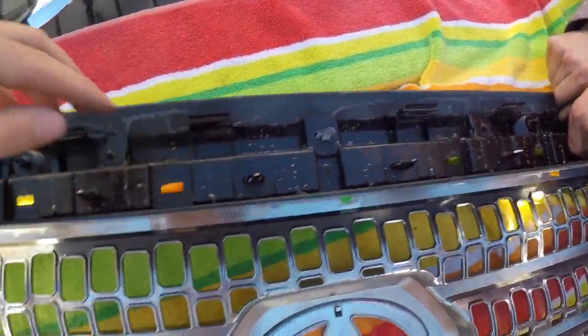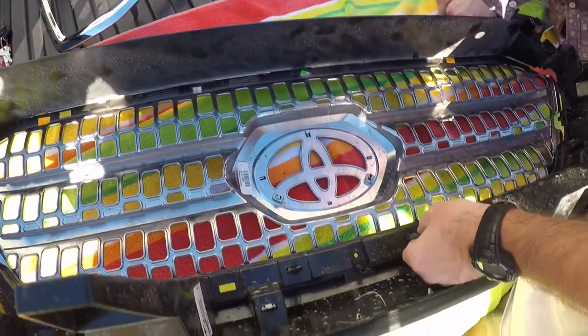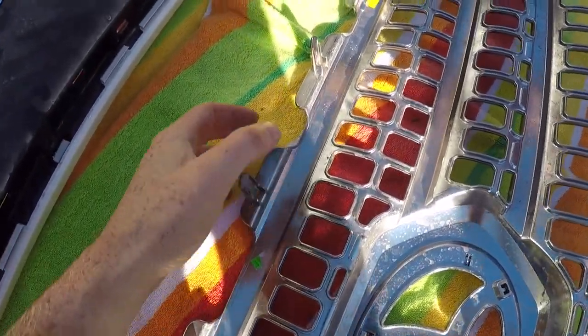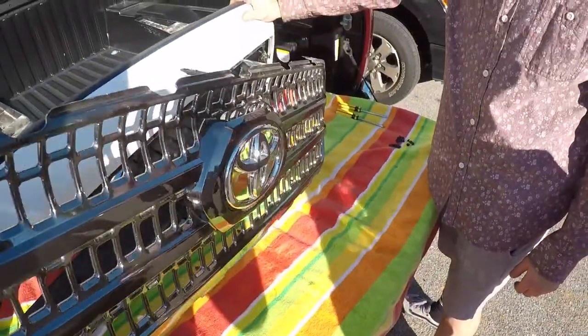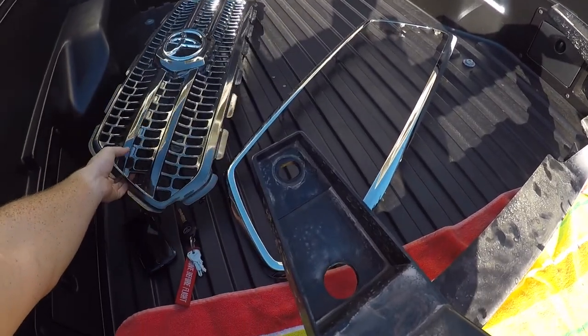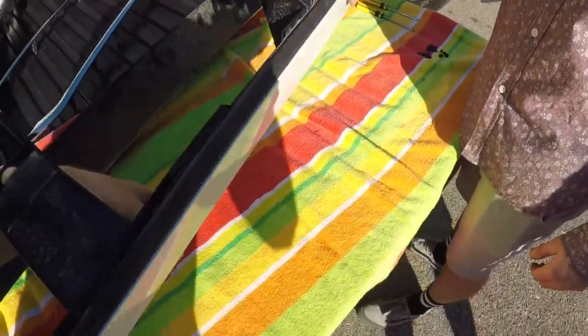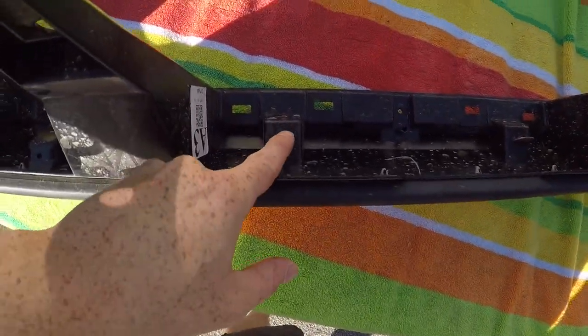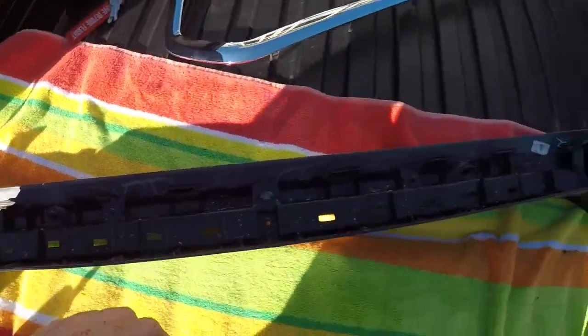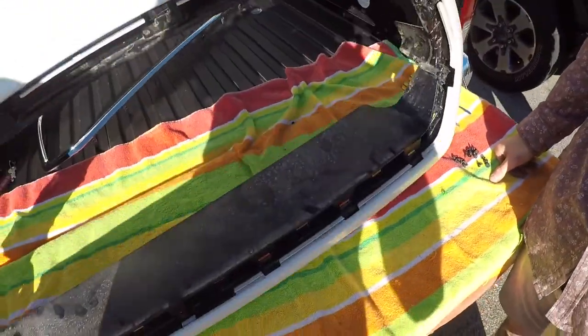You want to take all these black ones off because that's for the actual grille itself. There are a lot of tabs, so just be careful. Basically you're going to take all the tabs from the back off, except for these ones, because these are what actually holds in your paint-colored part of your grille.